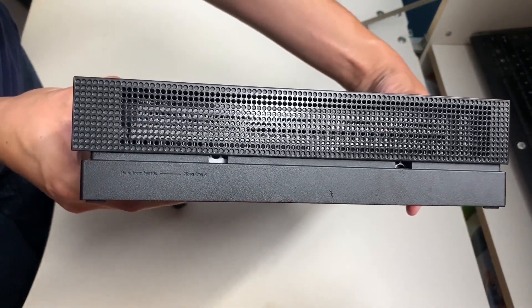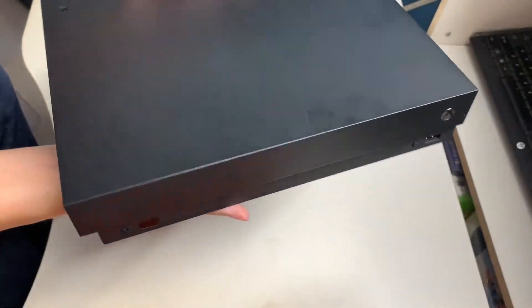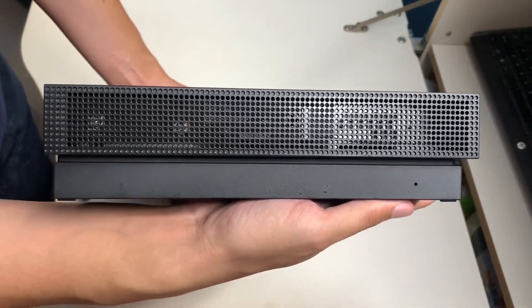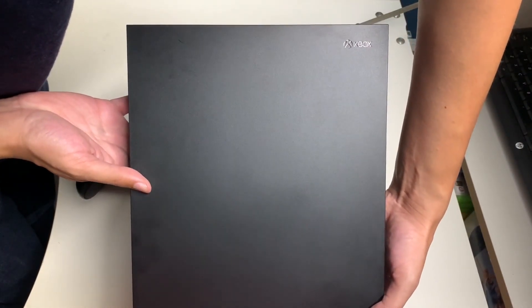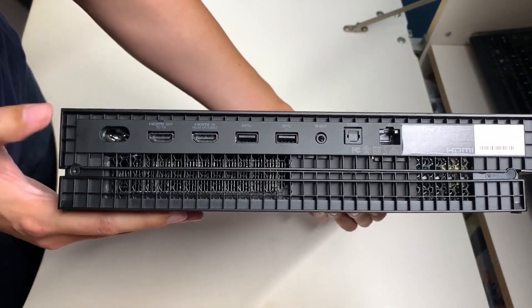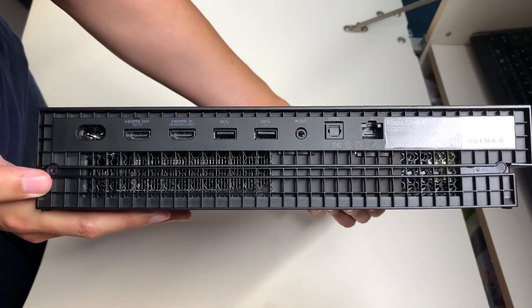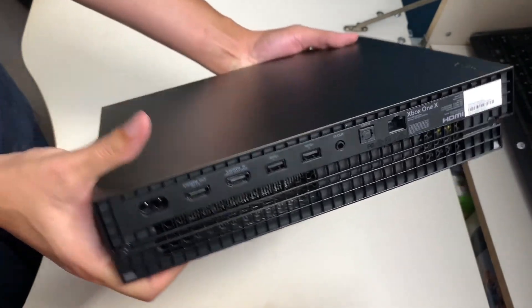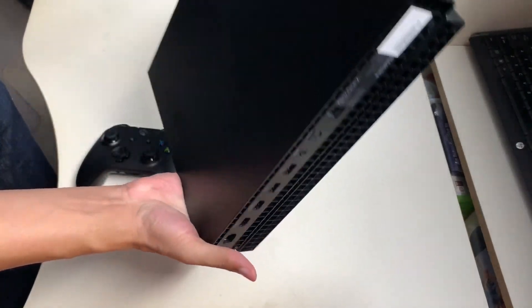The bottom side has slots to stand it vertically — hello from Seattle! On the other side you get more vents. On the top right corner the Xbox logo is engraved. On the back side is where you plug in your power adapter; you also get two HDMI ports, two USB ports, and an Ethernet port along with the vent. Here's the bottom side of the Xbox.